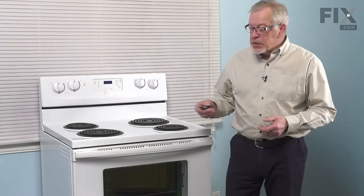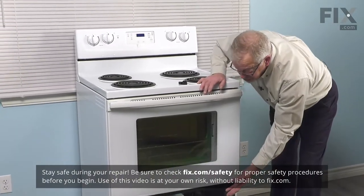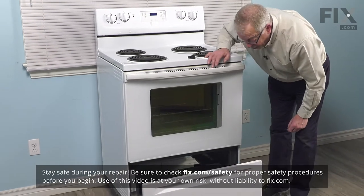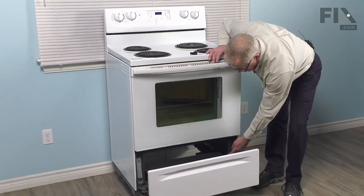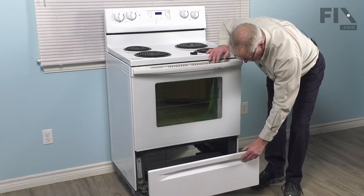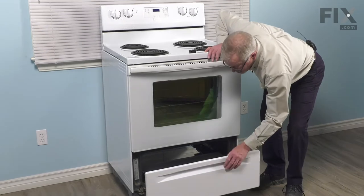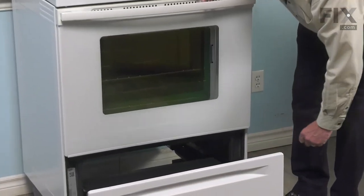To replace the drawer glide on this style of range, we simply need to pull the drawer part way. We should remove any of the items that are in that drawer because it's easier to replace that part with the drawer completely removed from the oven frame. To do so, you'll need a flat blade screwdriver and just pry on the retaining clips, slide the drawer out and then we can do the repair.